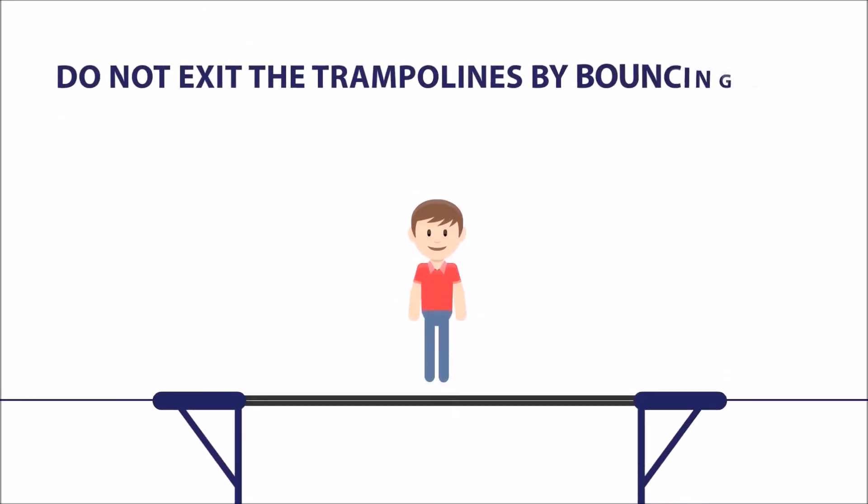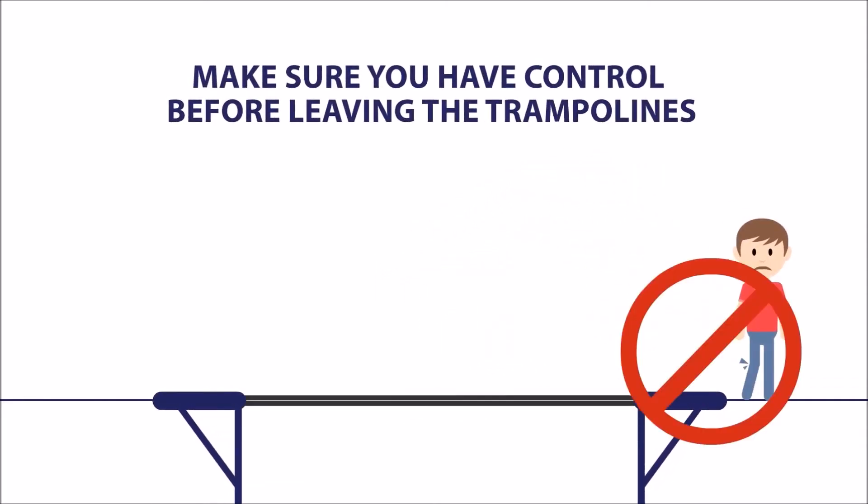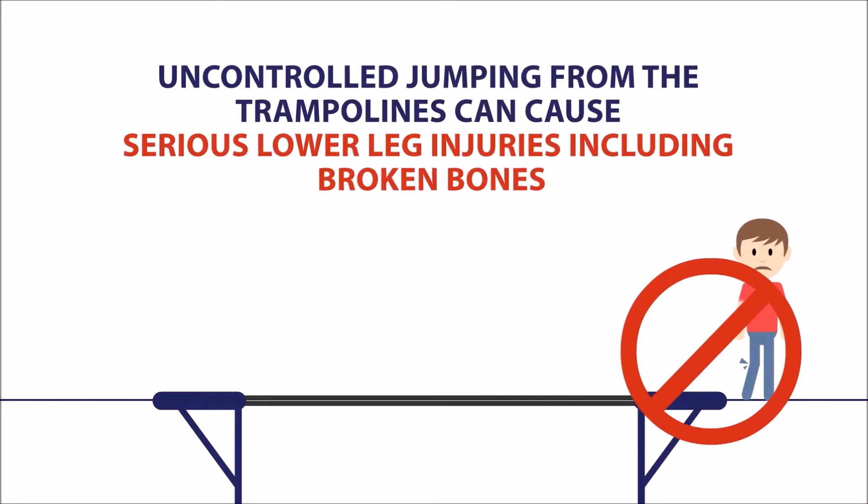Do not exit the trampolines by bouncing off onto the surrounding walkways. Make sure you have control before leaving the trampolines. Uncontrolled jumping from the trampolines can cause serious lower leg injuries including broken bones.